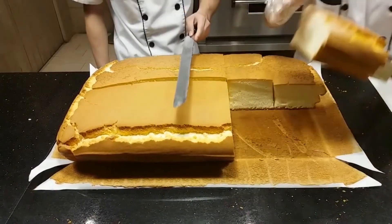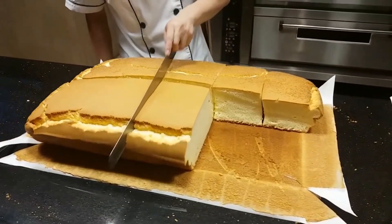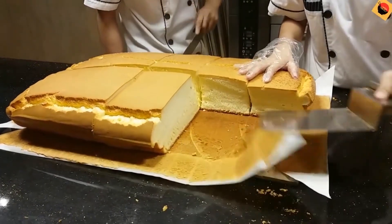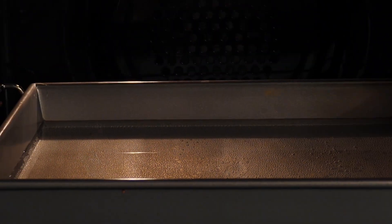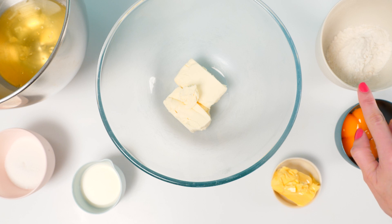At number three we have jiggly Japanese cheesecake. You've no doubt seen videos of these because they're everywhere by now, so it's high time we actually make one to see what it tastes like. Put a deep tray of water in the oven to heat up, and you'll need egg whites, sugar, milk, cream cheese, butter, egg yolks, and a little bit of flour.